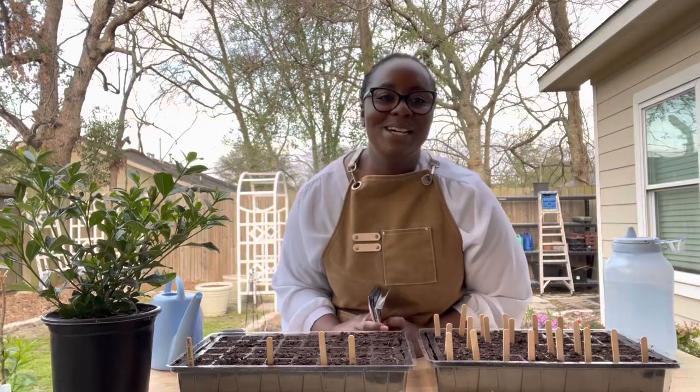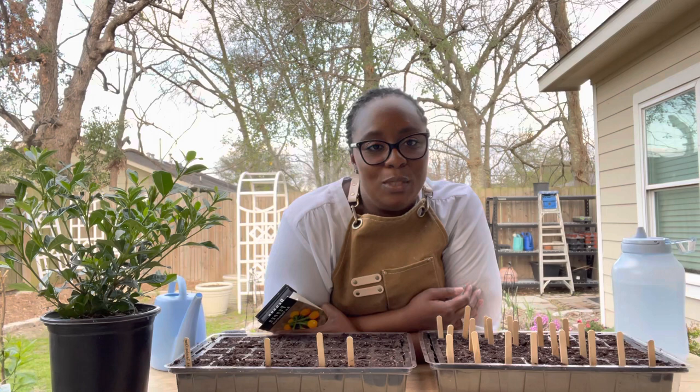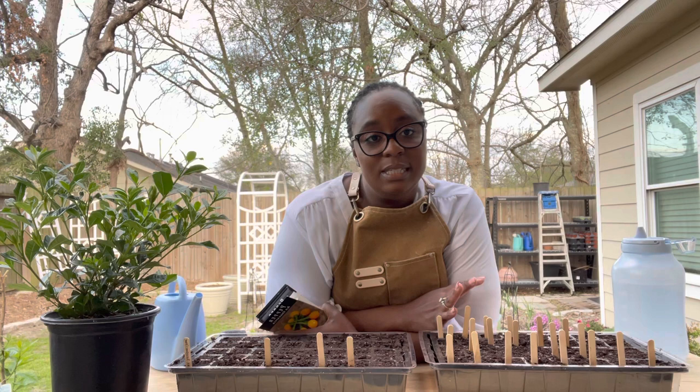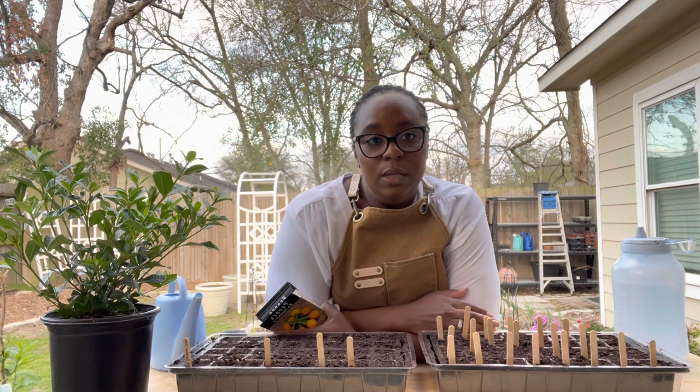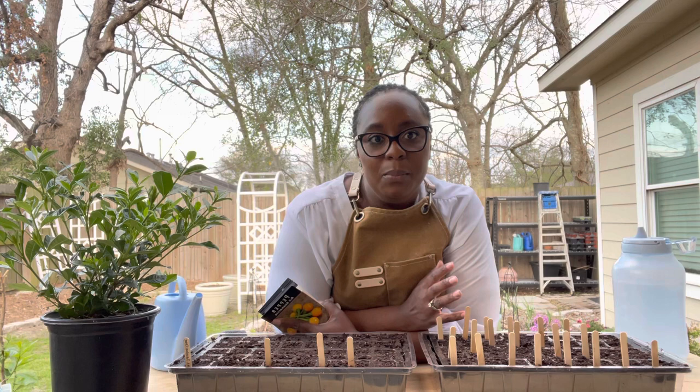Hi everyone! Welcome to Lasha's Homestead. This is Lasha here of course. I wanted to share some of the peppers that we're going to be growing for the spring 2023 season. We have two trays here — these are 40-cell trays — and we're going to try to get all of the peppers started. The majority of the peppers I'm growing are ones that we actually use.